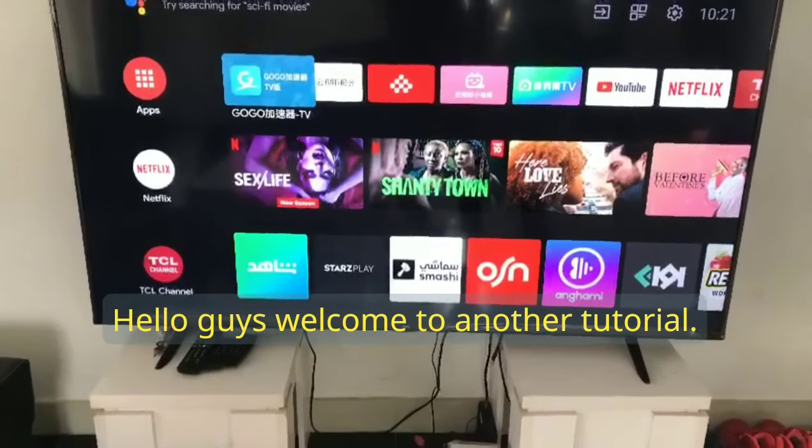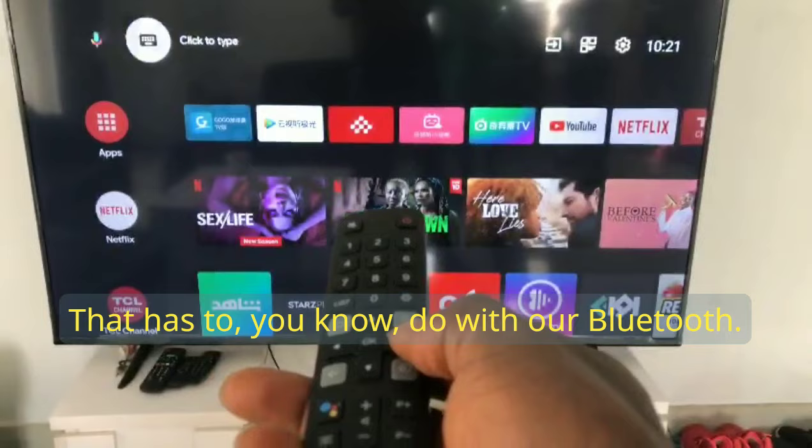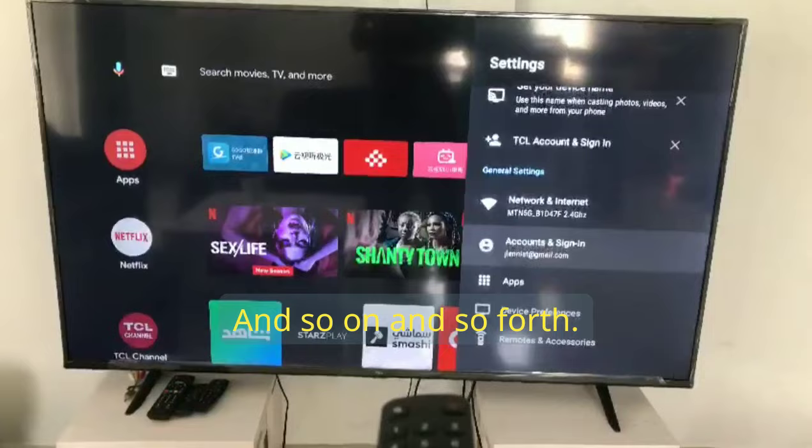Hello guys, welcome to another tutorial. Today we are going to be doing a simple fix related to Bluetooth issues. Sometimes we have challenges connecting Bluetooth to our devices, maybe our soundbar and so on.